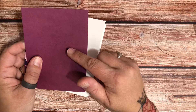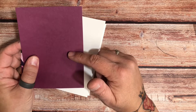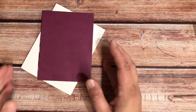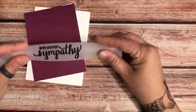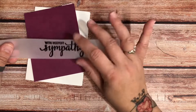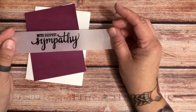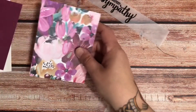My mat is going to be three and three quarters by five. And you'll just need a strip of vellum that you've stamped your sentiment on. You can heat emboss it, you don't have to heat emboss it — it doesn't really matter. But this is a super quick card that comes together quickly.